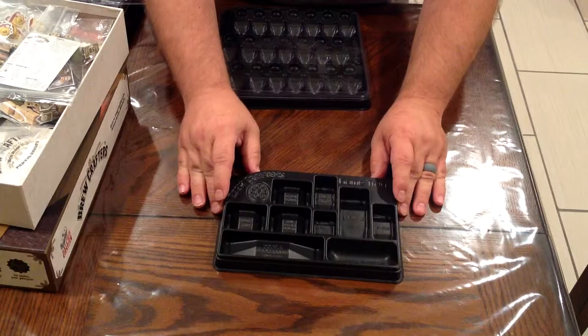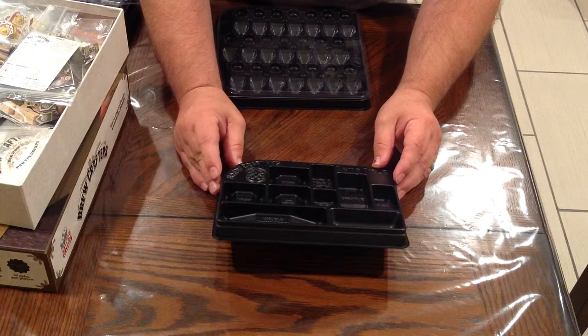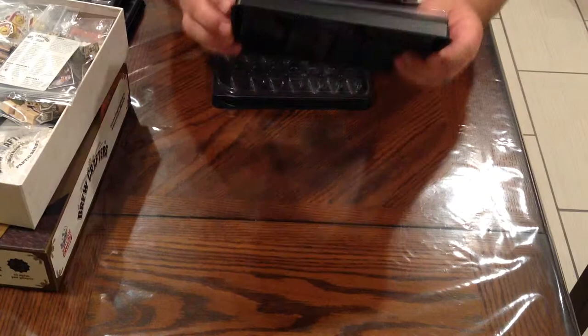Then you have kind of an upgrade tray. This is where you've got your storehouse, mash tun, double processing system, hops, farm, brew pub, things like that. Another nice design — kind of cool, locks down.